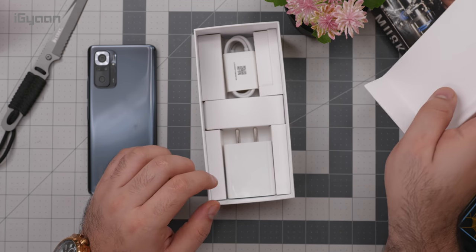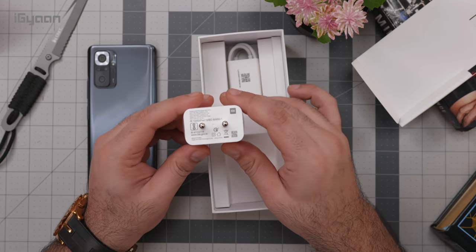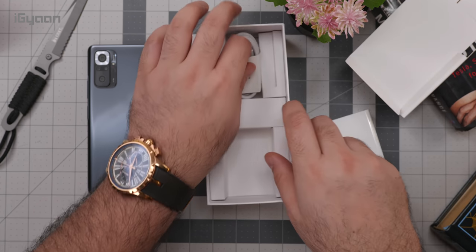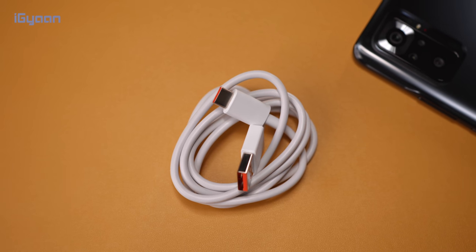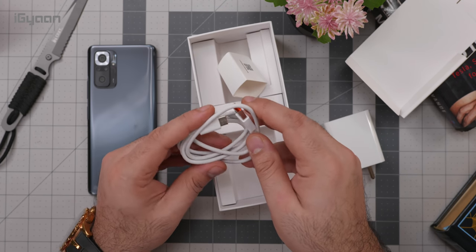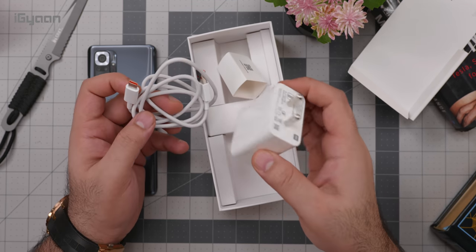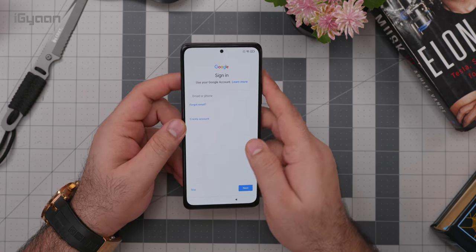Let's take a look at what else is inside the box. This is a 33-watt charger, which is good — you can see the orange inlay in the USB port. You also get a high-quality cable, the same one we saw on the Redmi Note 10. It's a really nice cable and the fact that they're including it on both the base variant and the higher-end phone is great. The charger is also the same on both devices.